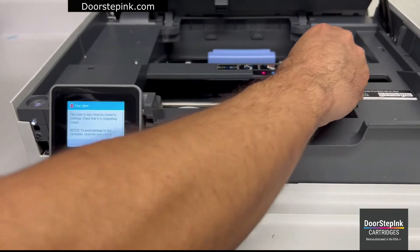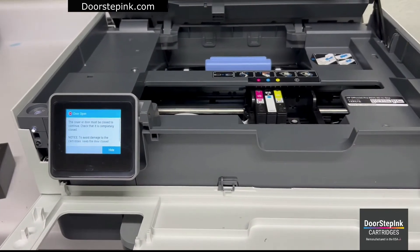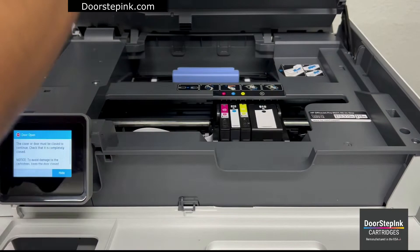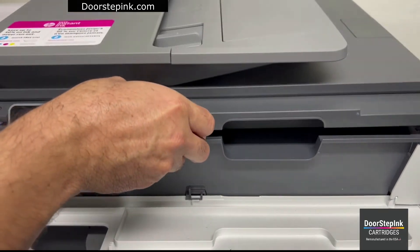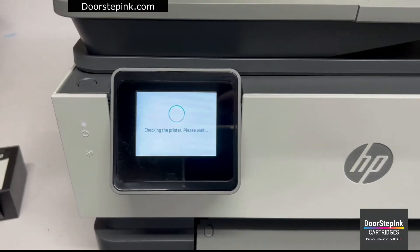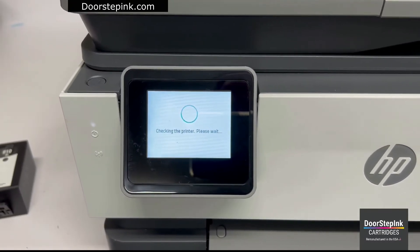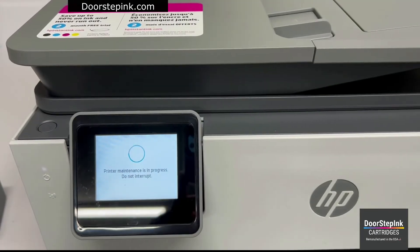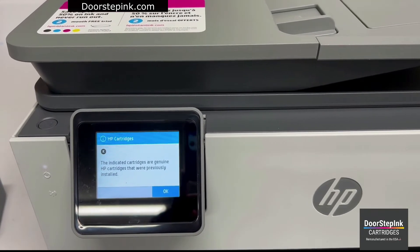Here's how to clear the ink level indicator notification when installing your new cartridges. Once replaced, your printer will begin its process to identify the new cartridges. When the cartridges have been identified, you'll receive an empty cartridge notification.